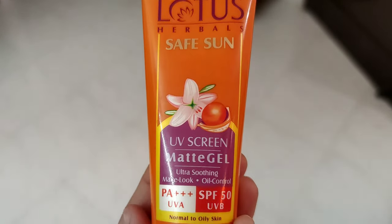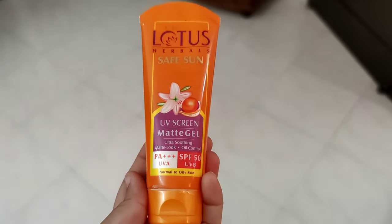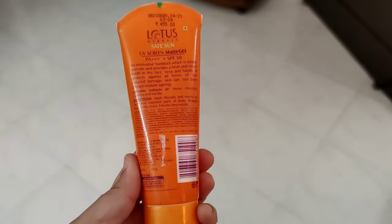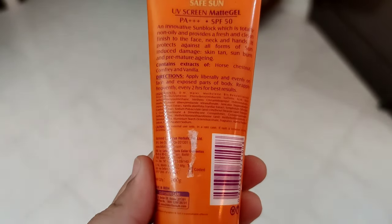This is an innovative matte gel sunblock which is totally non-oily and provides a fresh and clean finish to your face. It will give an invisible finish — it will not look like you have applied anything on your skin.